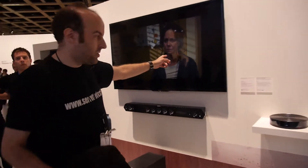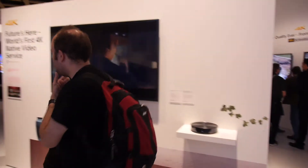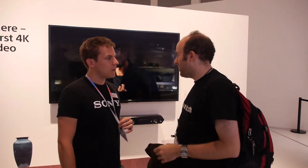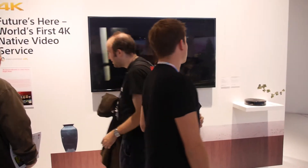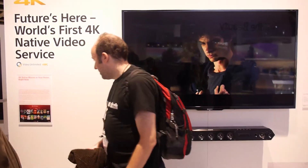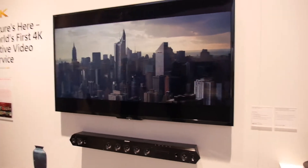4K movie service from Sony — video on demand in 4K. How much bandwidth do you need for 4K? What's the bit rate for the 4K video? The staff member doesn't know. Maybe it says on the display — nope. I'm guessing 10 megabits, 15 megabits, maybe 20 megabits per second.